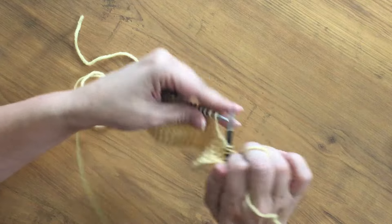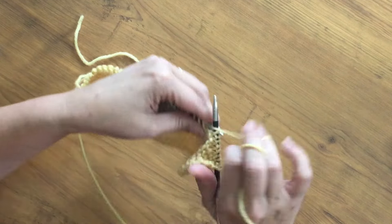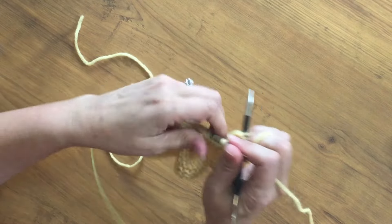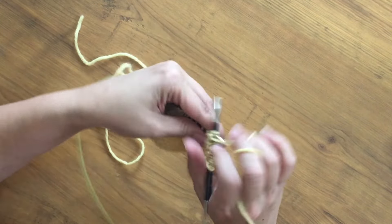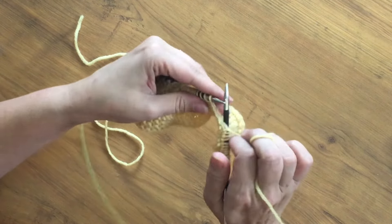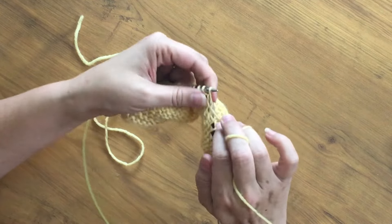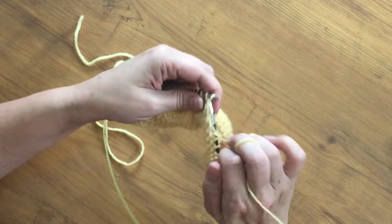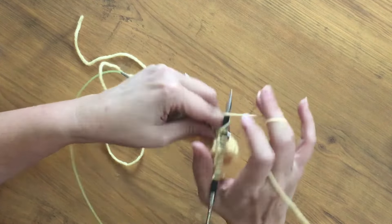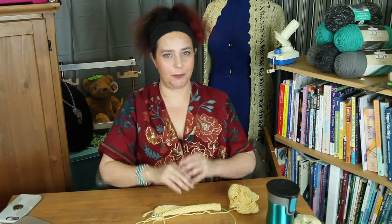When I first started doing the purl stitch in lever knitting, I did struggle a bit with getting the yarn to catch around the right needle. I found I had to angle my right hand a little differently than when I knit. You might have to experiment a bit in terms of how to angle your right hand in order to throw your yarn for the purl stitch. That's pretty much lever knitting for knit and purl.